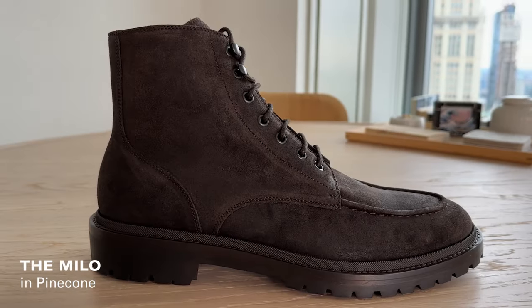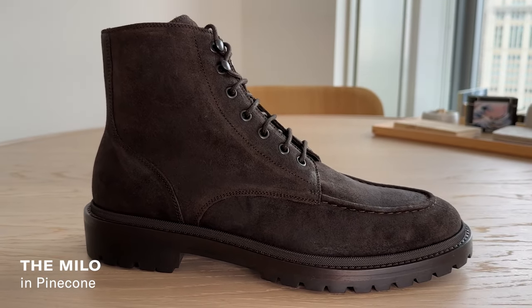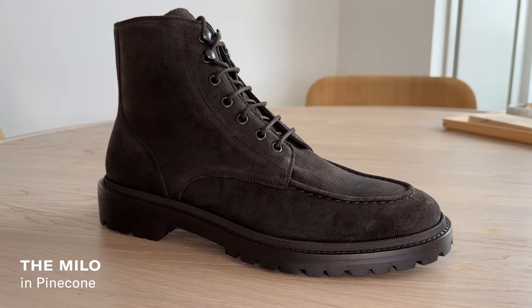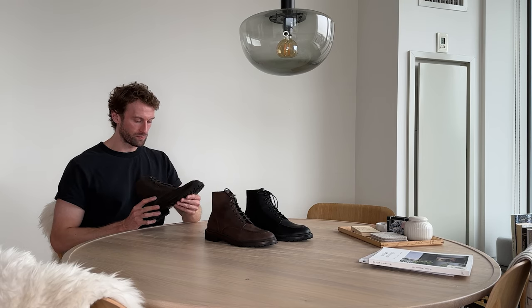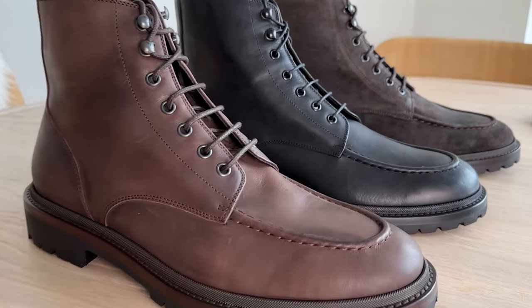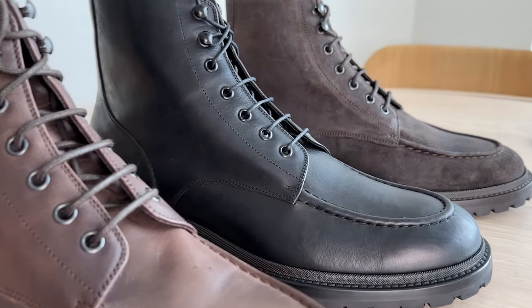And then finally, a beautiful suede which is slightly oiled, so it's more weather resistant and also more rugged. It's a dark brown — really beautiful material as well. Now let's talk about some of the details of the construction and the design.